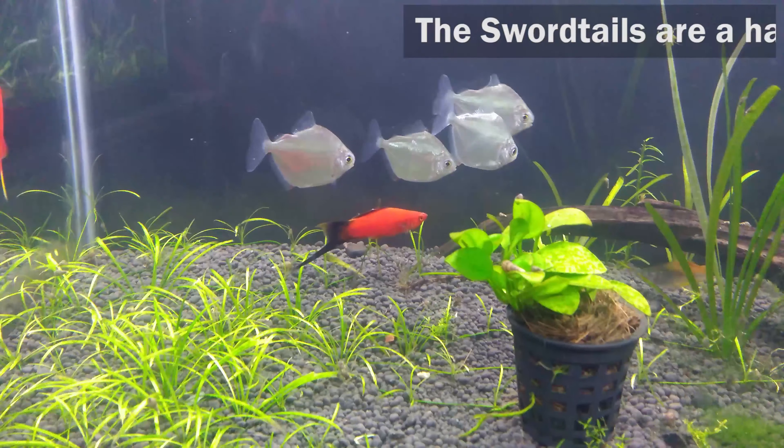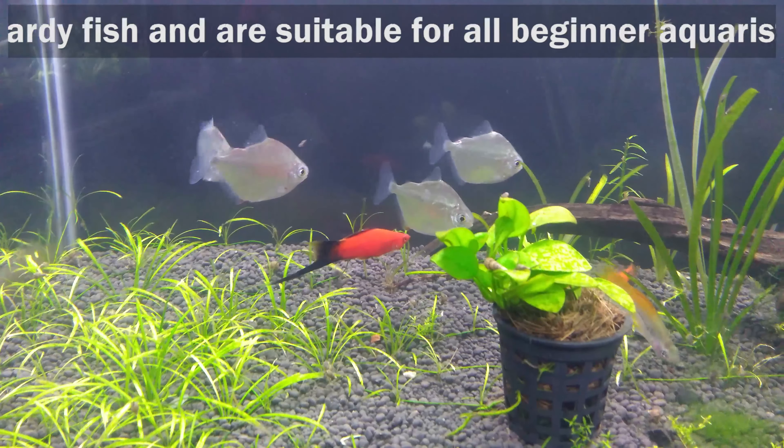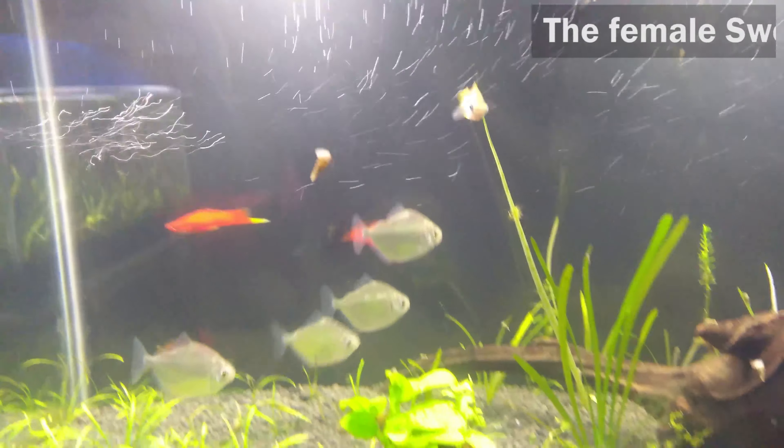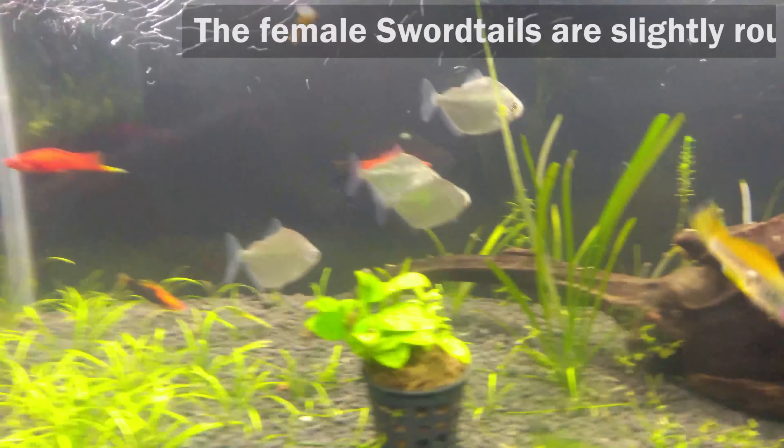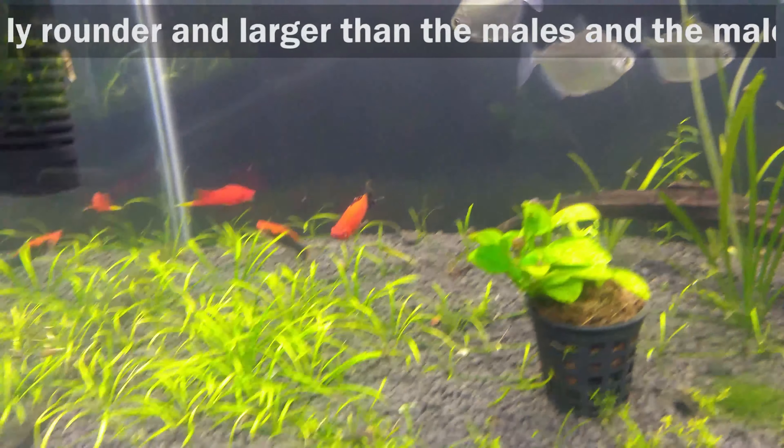The sword tails are a hardy fish and are suitable for all beginner aquarists. The female sword tails are slightly rounder and larger than the males, and the males have the sword-like tails.